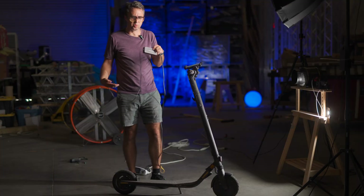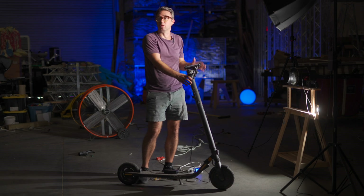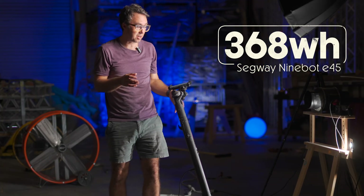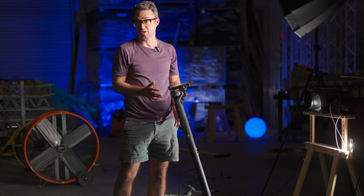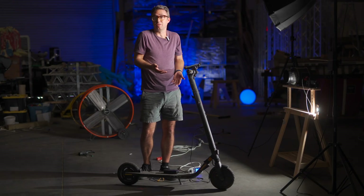Charging this thing takes a few hours with the wall charger. It runs at about 65 watts. This battery contains a total of 368 watt-hours. So charging at 60 watts, that'll take about six hours to go from fully dead to fully charged. For your scooter's battery health, you should never let it go fully dead, and you should never fully charge it. But that's neither here nor there for this video.